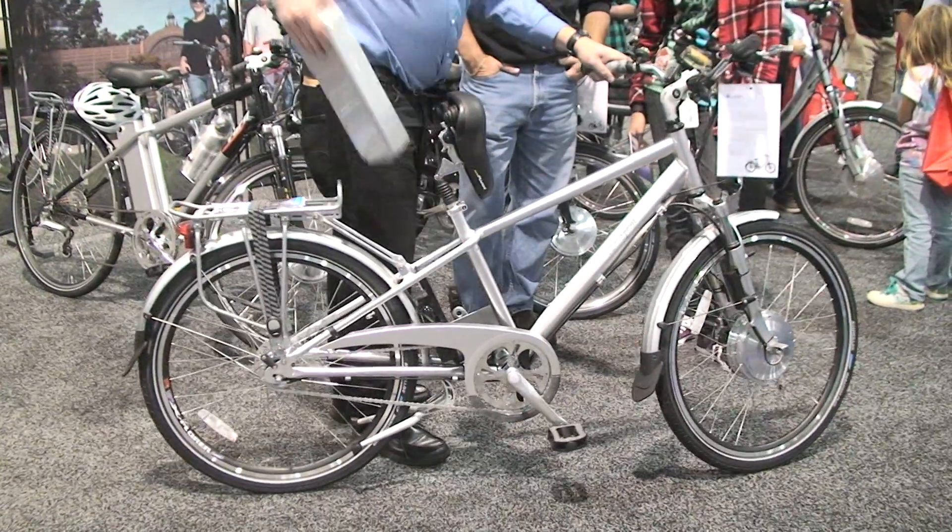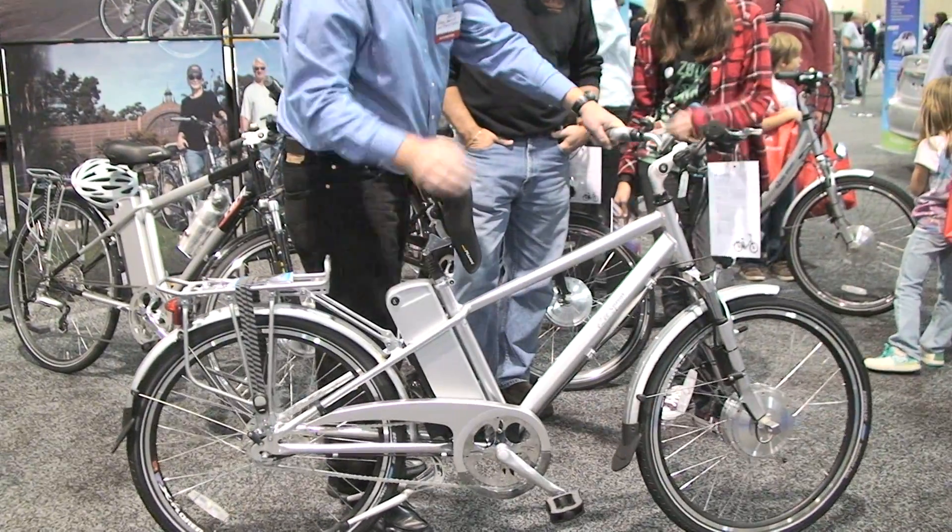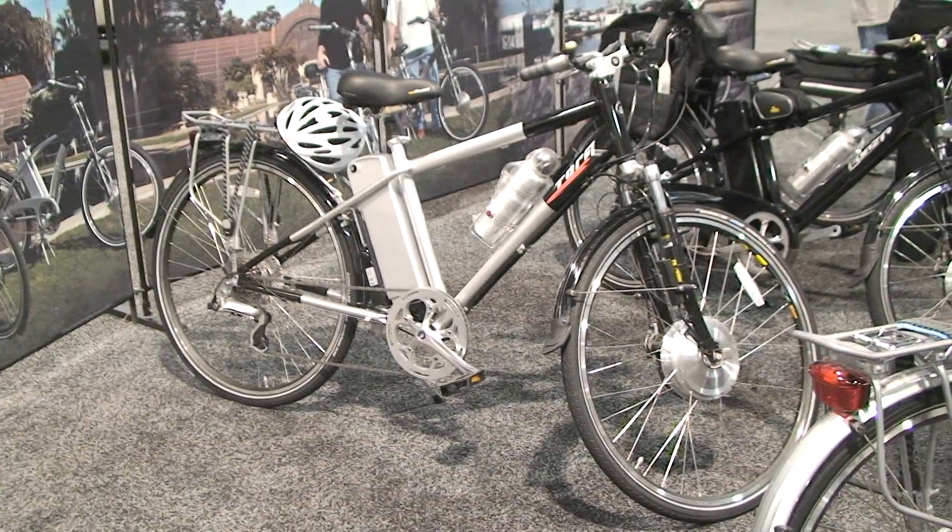The battery actually comes up just like this, pulls out — it weighs about 6 pounds — and takes 3 to 5 hours to fully charge.